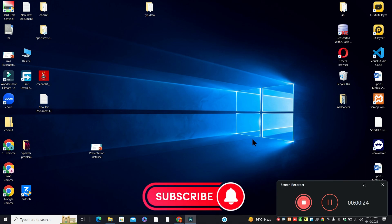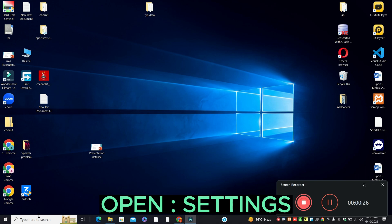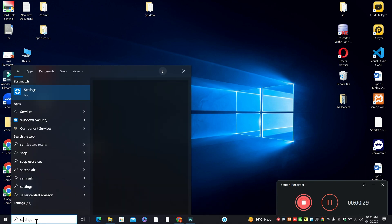Before I start, if you are new here, don't forget to subscribe and press the bell icon. Now let's watch the video and learn how you can fix it.